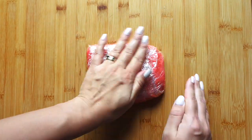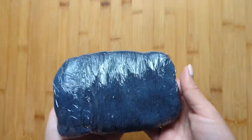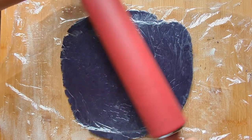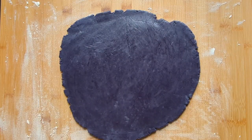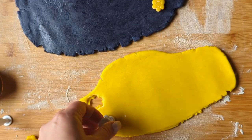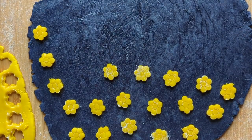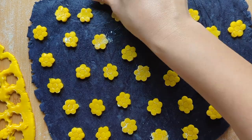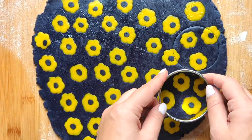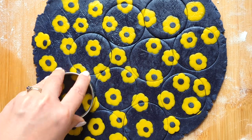Wrap the dough in plastic wrap and refrigerate it for at least 3-4 hours. If you're making them for a special occasion, a holiday celebration, or just because, cookie dough can be easily transformed into a canvas of vibrant colors. You can make beautiful patterns and shades like these ones. Give it a try and let me know how you like this method of coloring cookie dough. Thanks for watching!